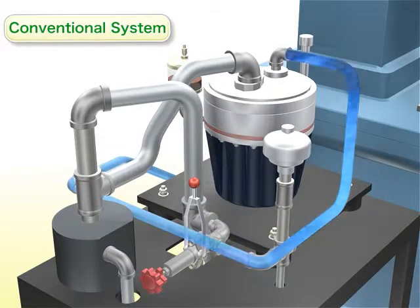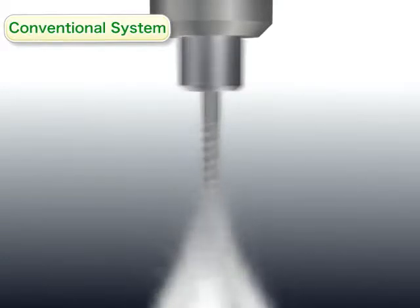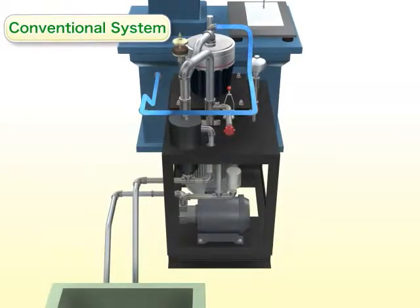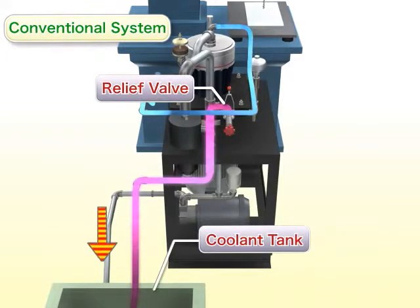With conventional systems, the high-pressure pump spins at constant speed, making its discharge rate constant. Thus, when the coolant flow rate required by the machine tool is lower than the current discharge rate, surplus coolant fluid is generated and returned into the tank via the relief bulb. This is not an efficient way to use the coolant.